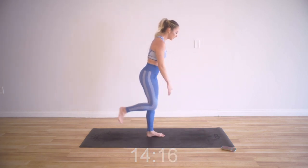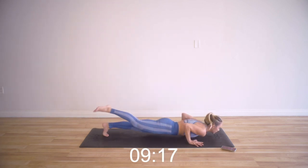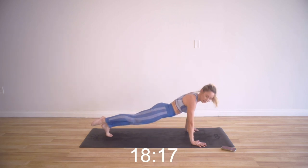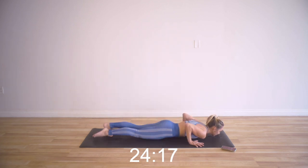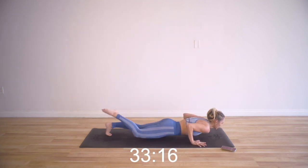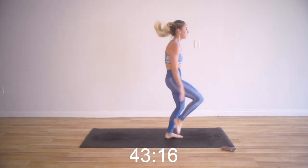Single leg burpees, left side. Remember you can put the knee down. You can even add a little single leg hop there when you repeat this video. Keep that core nice and tight. You're doing so good — you are so, so strong. Make sure on the way down you're not letting the shoulders protract forward — keep them back, keep the shoulders retracting together. Five seconds — see what you can do.